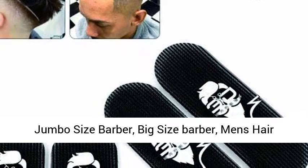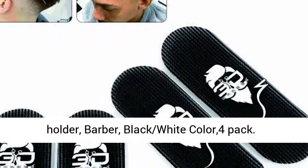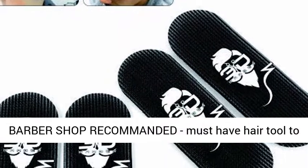Jumbo size barber, big size barber, men's hair holder, barber, black and white color 4-pack.